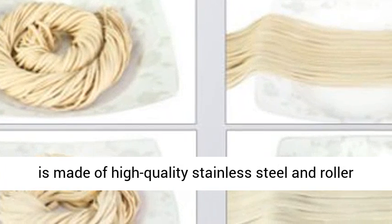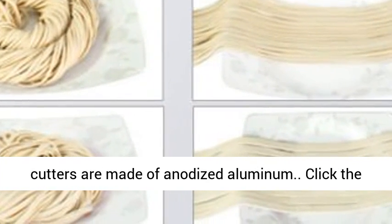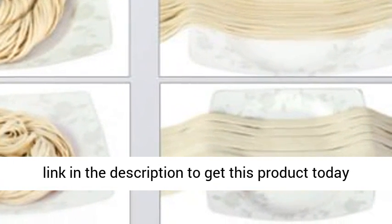The body of this pasta maker machine is made of high quality stainless steel and the roller cutters are made of anodized aluminum. Click the link in the description to get this product today at the best price.